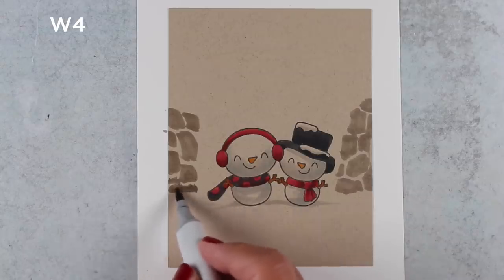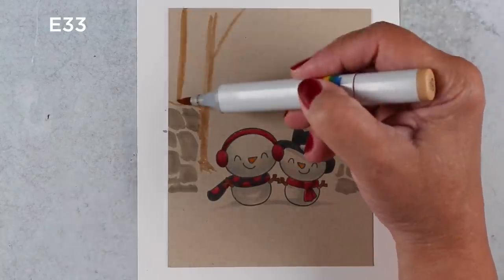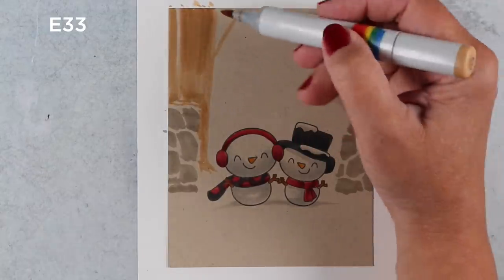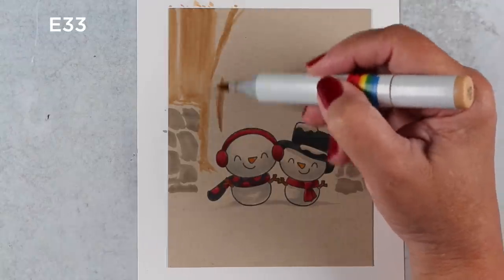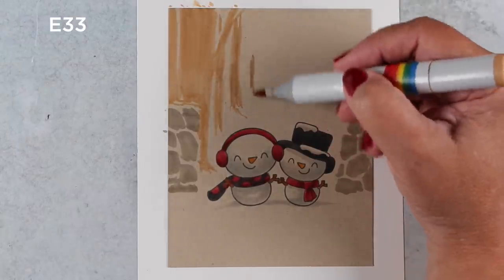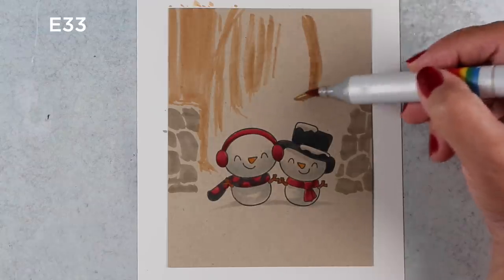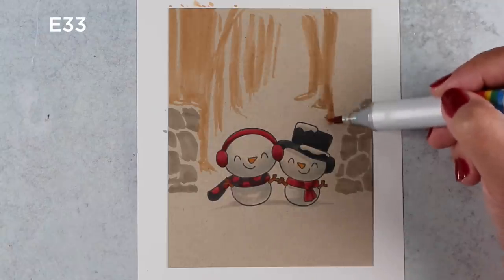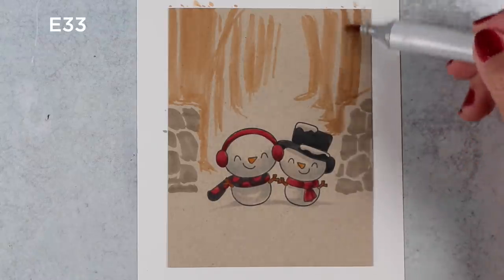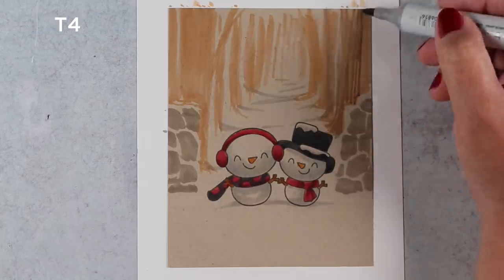I decided I wanted a brick wall behind the snow people so they're walking through a gate with trees behind it. If you've taken the Autumn Scenes class, you'll recognize what I'm doing here but with different colors. I used some really light brown colors on this Neenah Desert Storm paper to get an almost tone-on-tone feel for the trees. I'm making rows of trees on either side of the pathway to create a sense of distance — the trees get smaller and closer together toward the back and bigger toward the front. I didn't carefully draw trees and branches; I just drew some blobs.